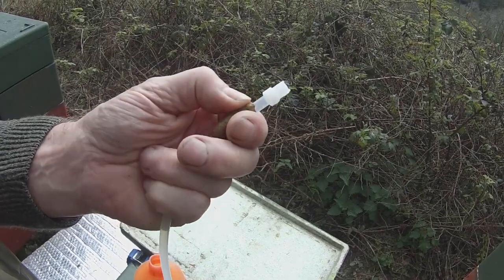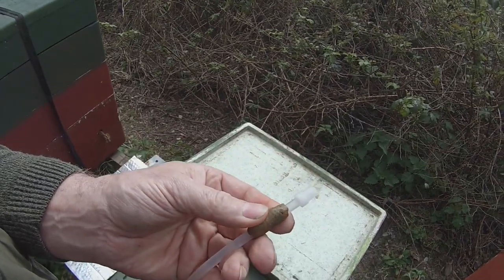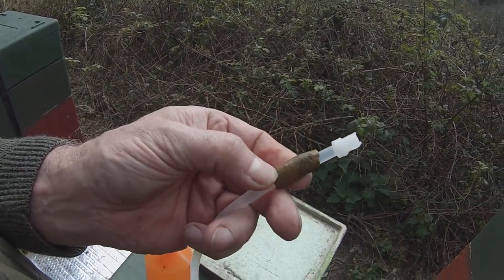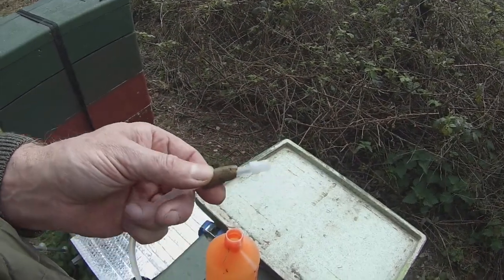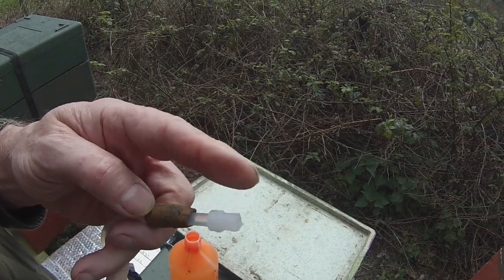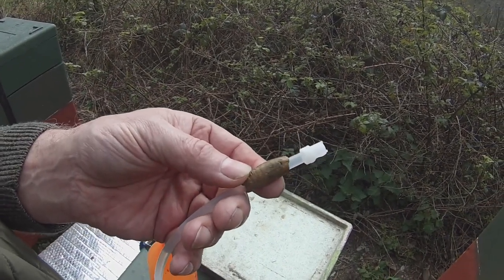That increases its surface area compared with just dropping a ball of it into the pot. Also, some of the active ingredients in propolis are actually water-soluble. I didn't want to just drop it into the water because it would likely clog up the intake and render the spray useless.